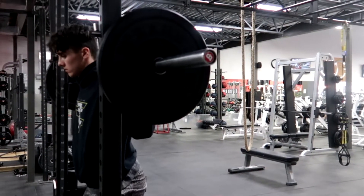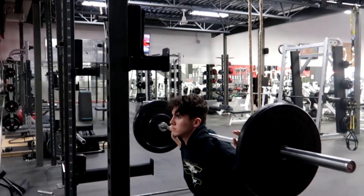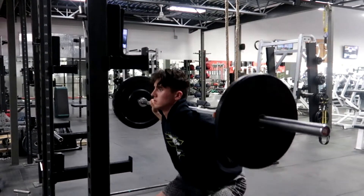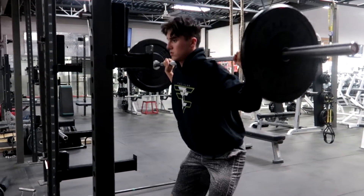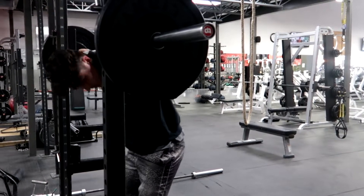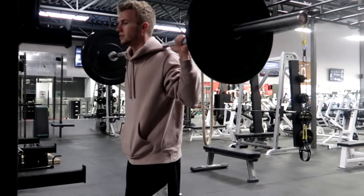Alright, what is going on guys, ladies and gentlemen, it's Elliot here and welcome back to episode number three of the progression — leg day. This is a killer leg workout. Our most recent one killed it a lot more though, for sure. Yesterday's leg workout was pretty insane. This footage is from last week, but it's all right.